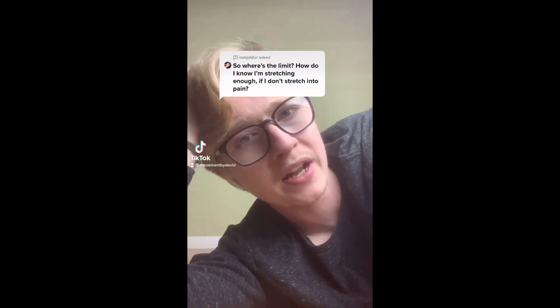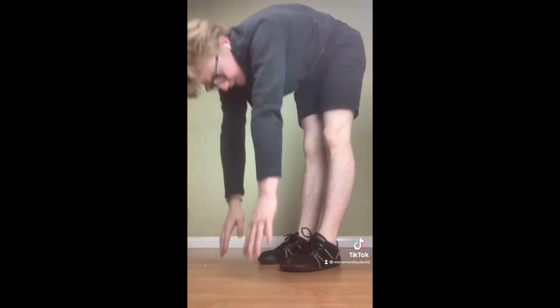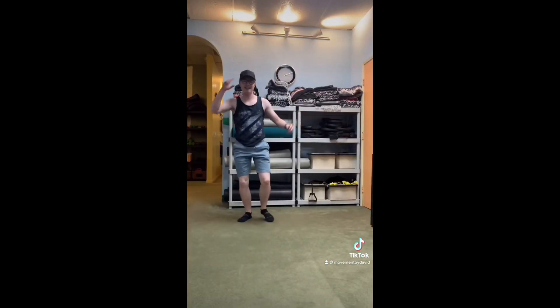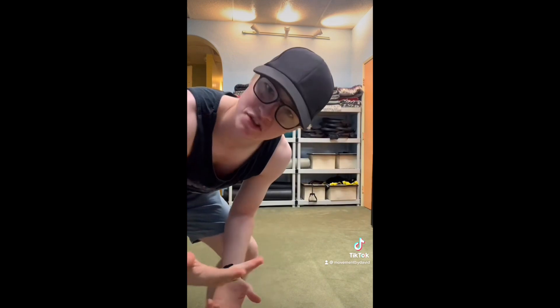If you stretch into pain, your body's natural reaction is to contract your muscles and not get more flexible, which is not what you want. If it's so uncomfortable that you have a hard time holding it for more than 10 seconds, or you have to bounce, you've gone too far. But listen to your body. Do you stretch before you work out? You shouldn't. Static stretching can actually decrease your athletic performance.